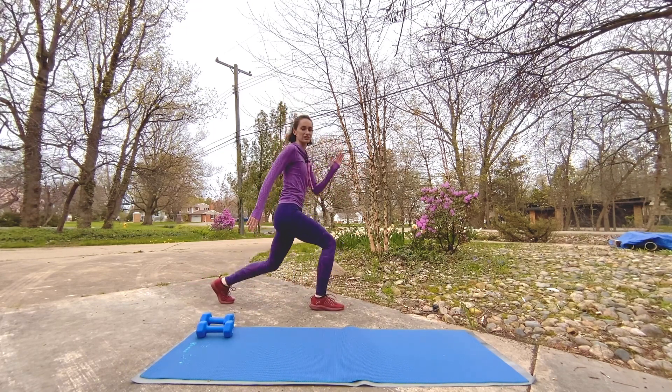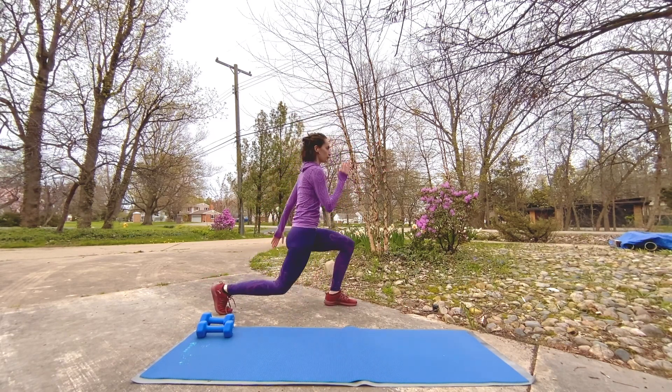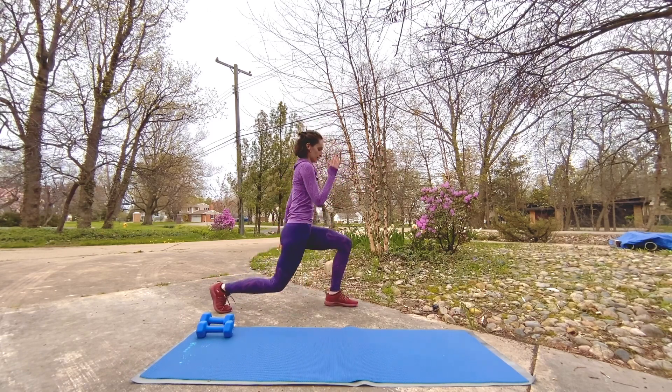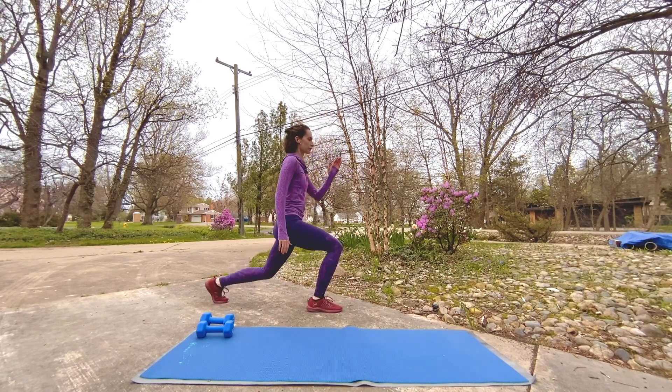Whatever feels good, just keep moving. Check in with that posture. And breathe. Good job, we're flying through it.